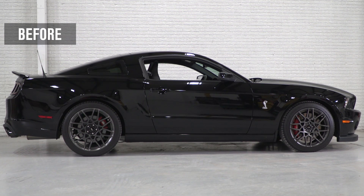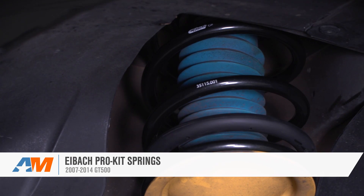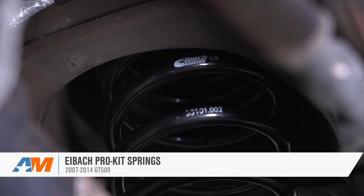Eibach Pro Kit Springs are perfect for the 2007-14 GT500 owner who's tired of the stock 4x4 stance and wants to go with a more aggressive look without affecting stiffness or ride quality much. Depending on model year and body, you'll get a one to one-and-a-half inch drop in the front and a 1.2 to 1.7 inch drop in the rear. These springs will also improve handling by lowering the center of gravity, but they use a progressive spring rate so they won't feel overly stiff unless you throw your car into corners.